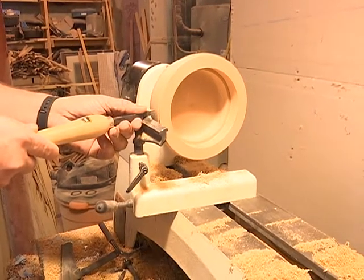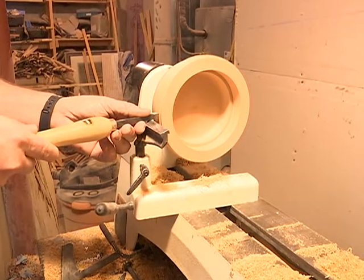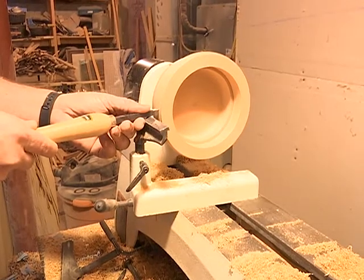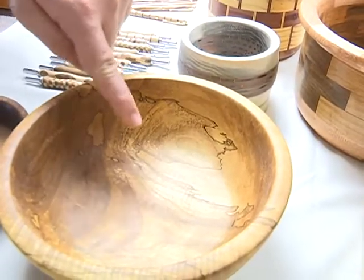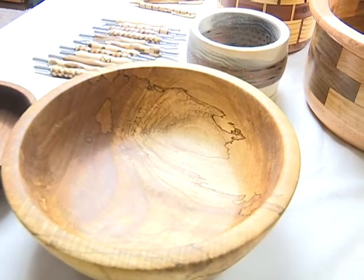He manipulates the wood to showcase its own beauty. All the different species have a different color. So I don't use any dyes or stains or anything — all the colors that you see are the natural colors of the wood. The wood is starting to rot and that's where the different fungi are meeting, and the dark lines are where they kind of are fighting for territory.